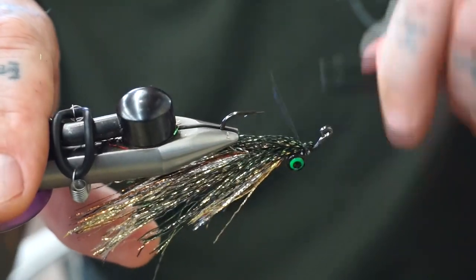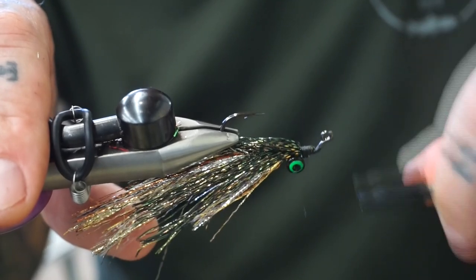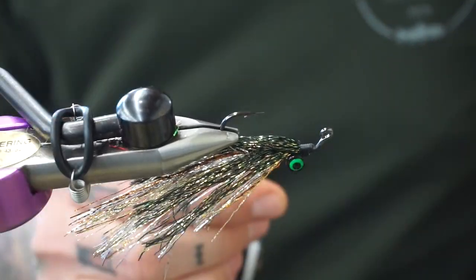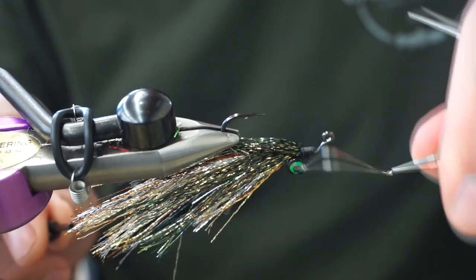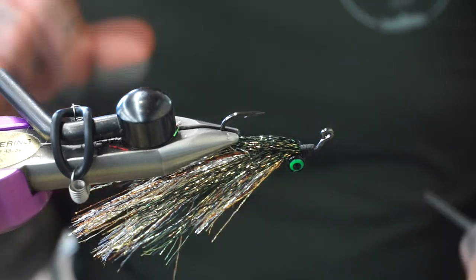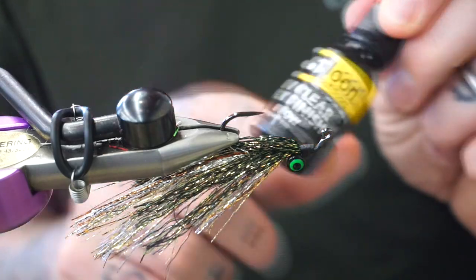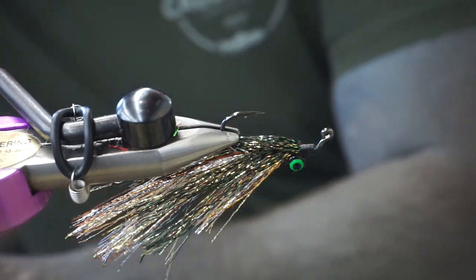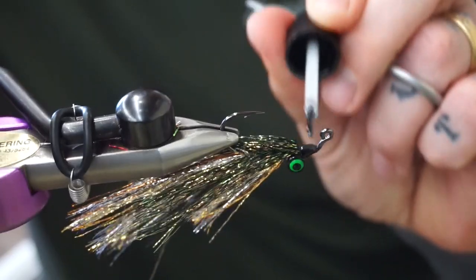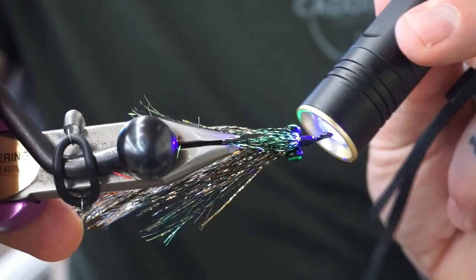Get it all flowing down underneath the hook, then just build a head. You can make this as pretty as you want — I like to just make sure it's tied in and looks neat. These flies are just for me so I don't have to worry about making them super pretty. Grab your whip finish tool, do a bunch of twirlies around, cut it off. With this part I like to take super glue, put that on the head, let it completely dry, then take UV glue and flow it around to make a nice shiny head. For demo purposes I'll just do the UV so it looks finished for you guys — it'll still hold just fine.